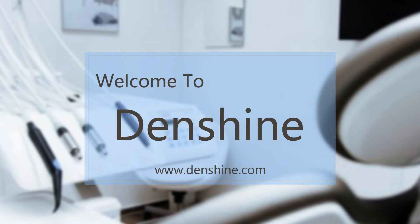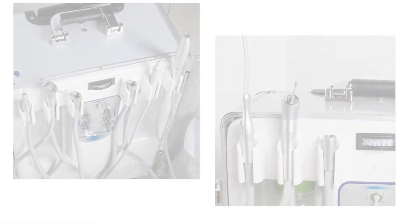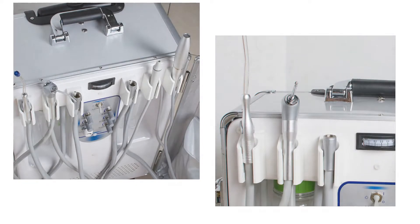Hello everybody! Welcome to Denshye's video. Today we'll bring you the Denshye portable dental unit and introduce all of its functions in sequence.